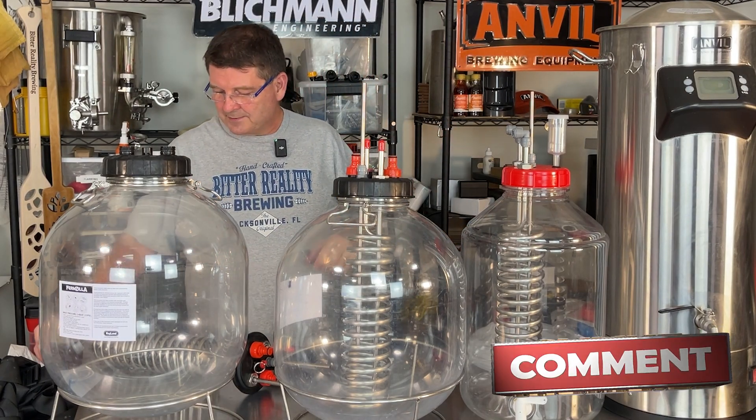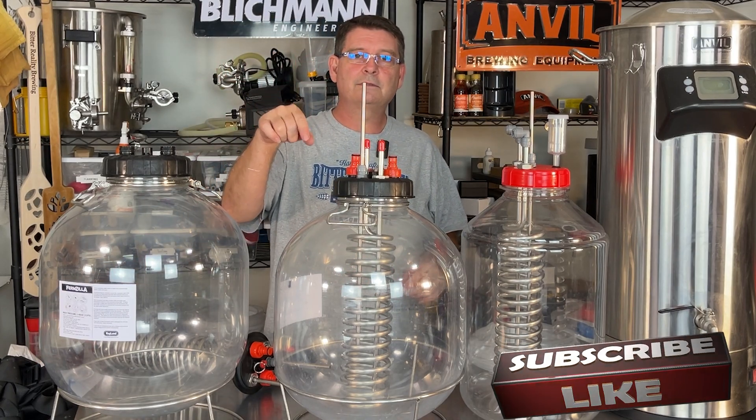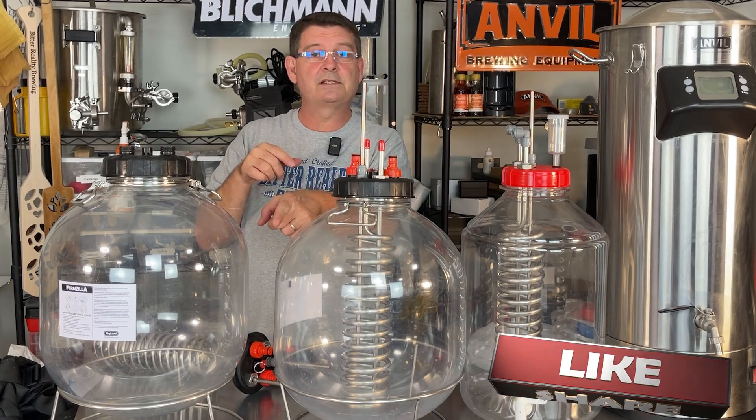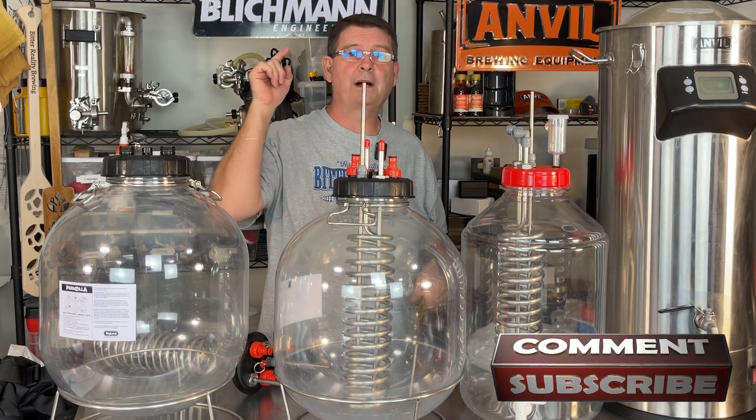Don't forget to like, subscribe, and keep sharing. The like button is still clickable — make it black. There we go. And I think the subscribe button moved — it says subscribed. Cool. You're awesome. I appreciate it.